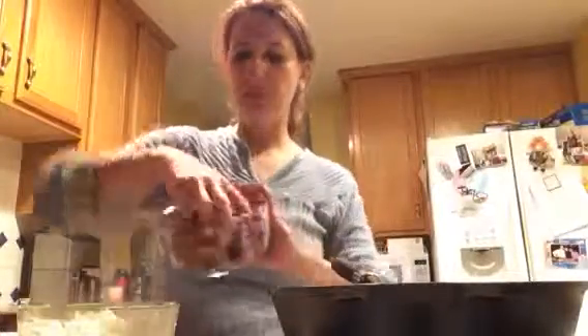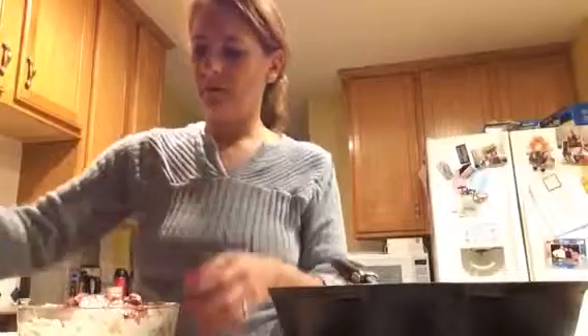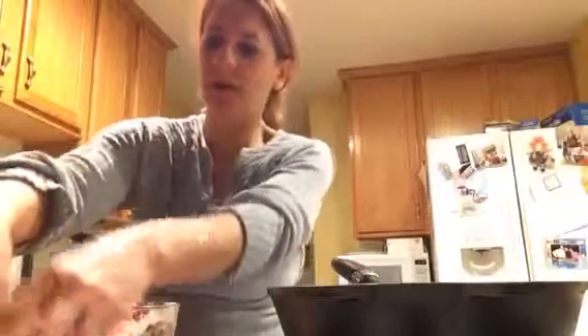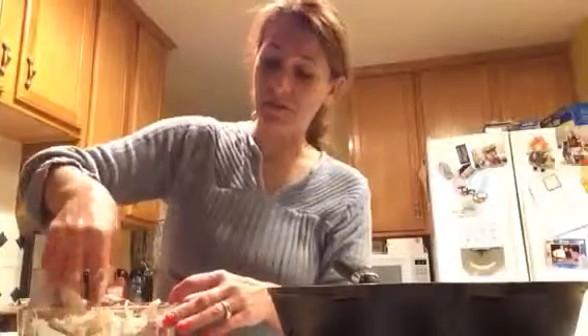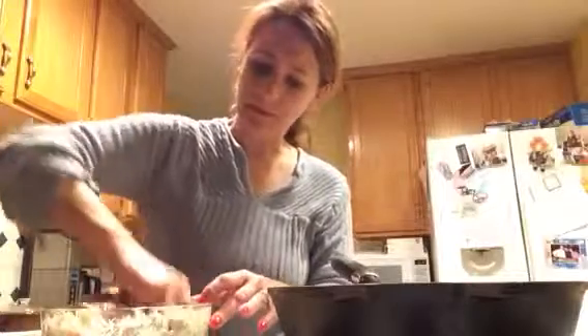We've got our steak that we chopped up. I cooked it on the cast iron skillet with olive oil and a little bit of salt, a couple minutes on each side — maybe two to three minutes. I like my meat mooing, and if you don't, then you don't know how to eat steak. Dump it in there. I'm a hands-on kind of girl, so I'm going to mix this with my hands because I always say the best tool in the kitchen is your hands, as long as they're clean, washed, and sanitized — soap and hot water, that's all you need.